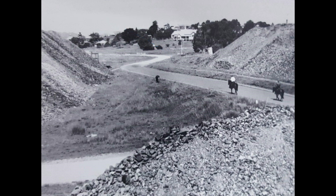Mullock heaps could be any size, but generally they were massive — perhaps 30 feet or more high and two to three times as wide at the base. And, as the prototype photo shows, they could be very long.